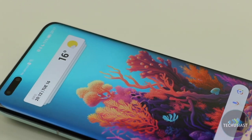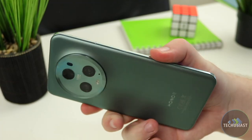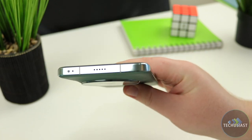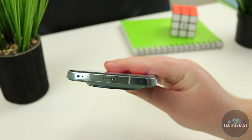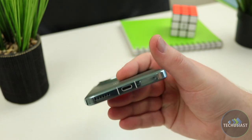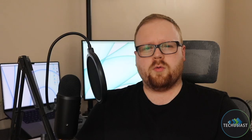The sides are flat with rounded-off edges and are made of aluminium. The right side sports the volume rocker and a power button. There's nothing on the left, and the top houses an IR sensor, a microphone and a speaker. The bottom contains the USB-C port, another microphone, another speaker and the SIM card slot. Overall, the Honor Magic 5 Pro looks and feels elegant and stylish, and dare I say it might be one of the best looking phones in 2023.